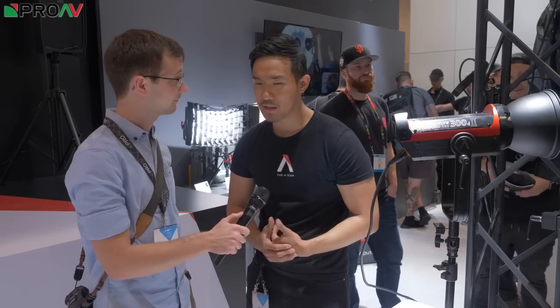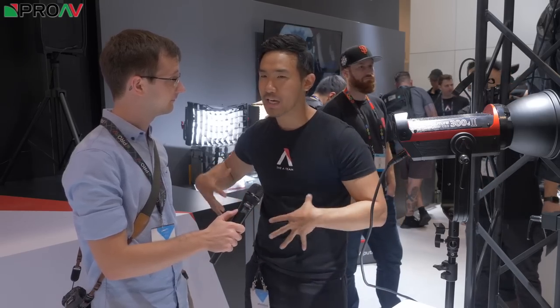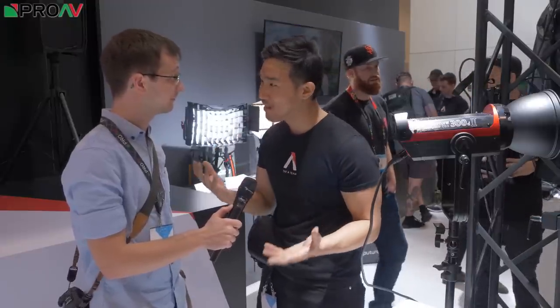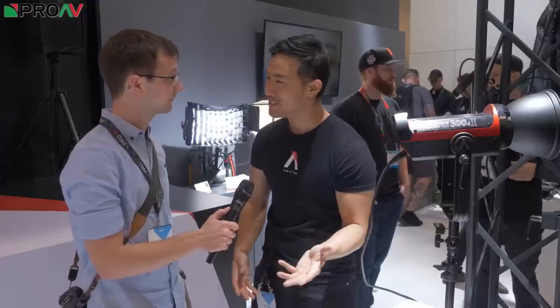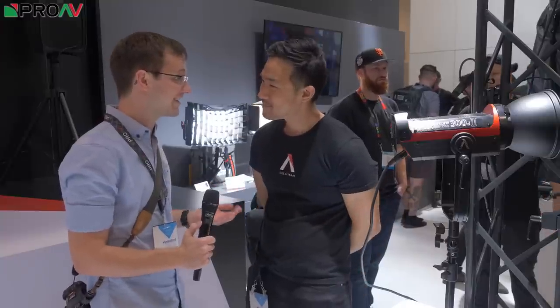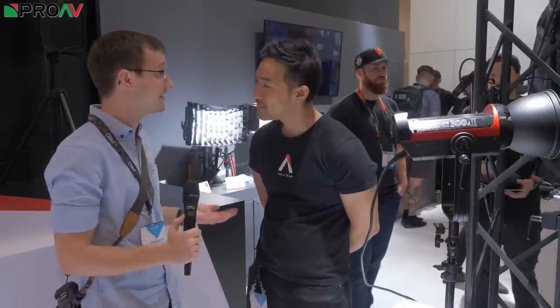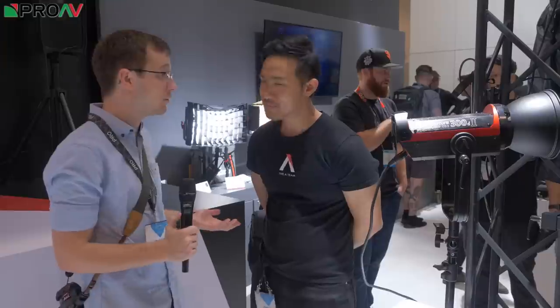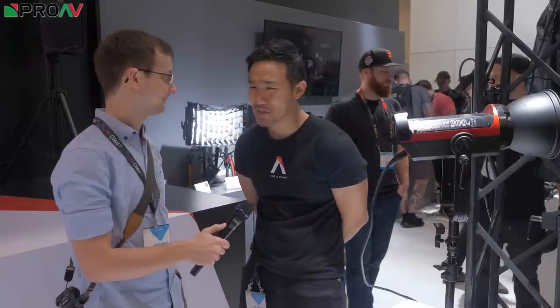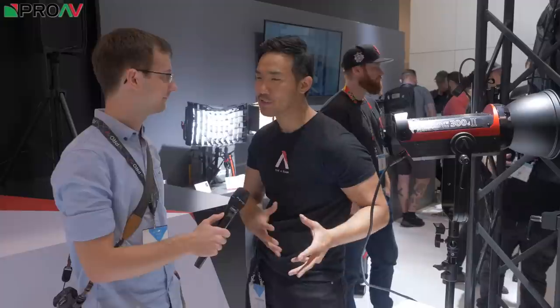We're really trying to think about our users — it's not about making things proprietary. A lot of companies say you have to use their accessories with their gear, but the Bowens mount has been around forever. If you have Bowens mount accessories, there's a whole world of things you can try: a Mola beauty dish, any beauty dish, a snoot, a grid. There are so many accessories out there, and we're not trying to take those away from you — we want to expand the capabilities.